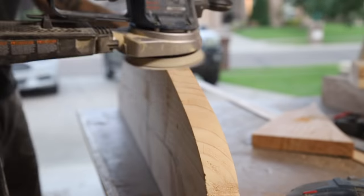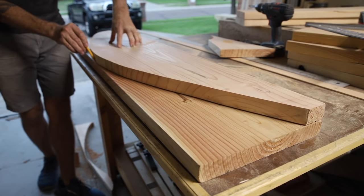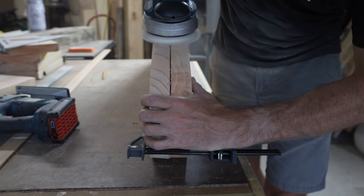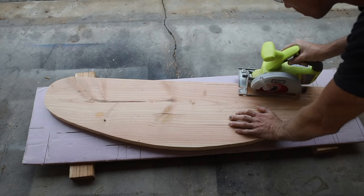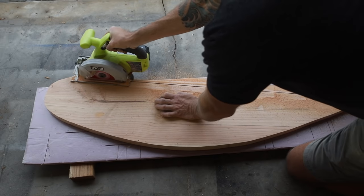With my sander and a 120 grit sanding disc I cleaned up the first rocker and then transferred the radius onto the board for the second rocker, again using my jigsaw to cut it out. Then I clamped the two rockers together and sanded the radius flush. I came back with my circular saw to cut that diagonal line — once you get one cut you transfer the mark over to the second rocker and cut it as well.